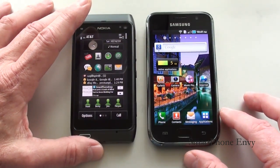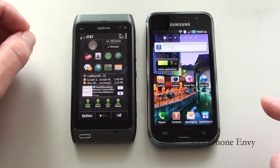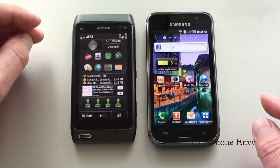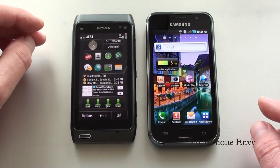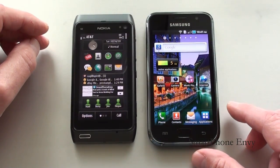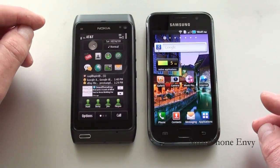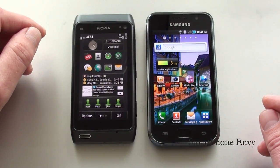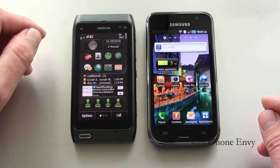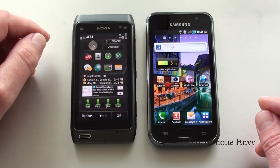As far as memory, the Nokia N8 comes with 16 gigabytes of internal storage, 256 megabytes of RAM, and 512 megabytes of ROM. Internal memory can be expanded by an additional 32 gigabytes via microSD cards. The Samsung Galaxy S comes in two versions: 8 gigabyte and 16 gigabytes of internal storage. It also offers 512 megabytes of RAM, 2 gigabytes of ROM, and memory can be expanded by an additional 32 gigabytes via microSD cards.